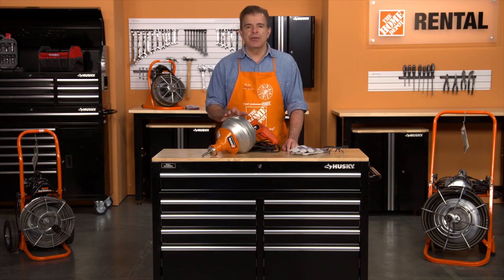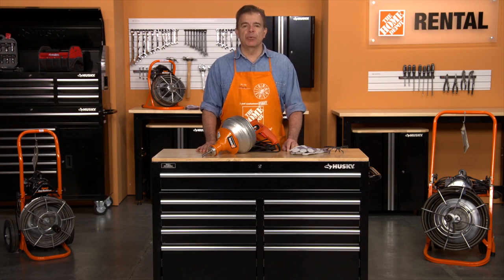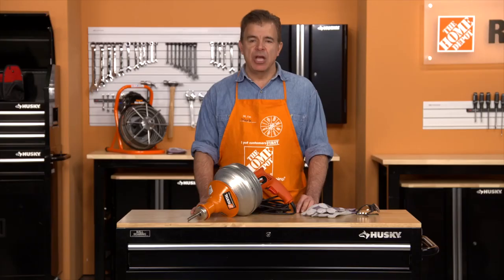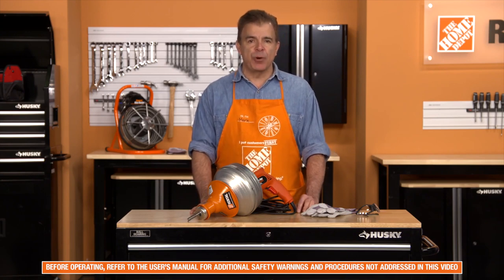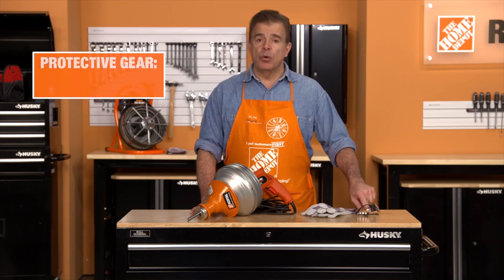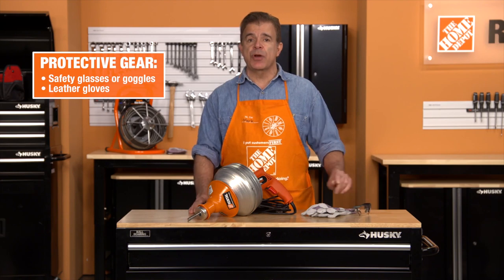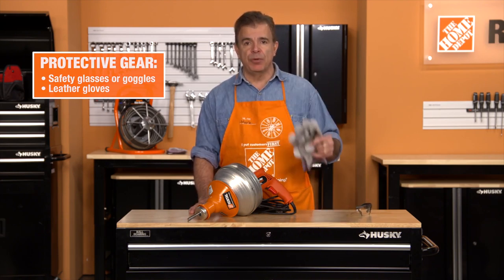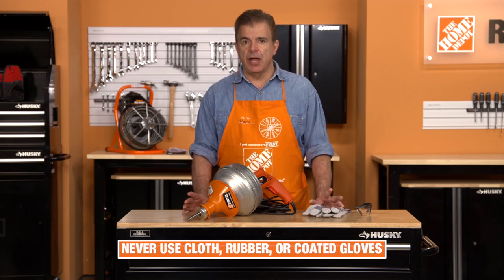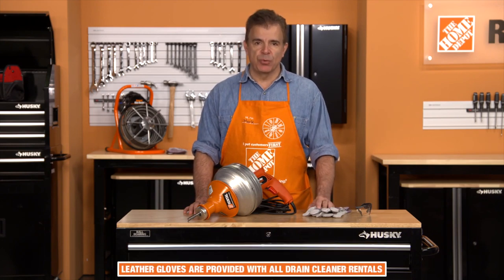This machine provides a safe, clean way to clear clogged drains. However, as with any power tool, certain safety precautions are necessary. Remember these safety rules as you operate the machine. When using the unit, be sure to read all safety and operational guidelines outlined in the operator's manual and wear the proper safety gear. Wear safety glasses or goggles to protect your eyes from any debris thrown from the rotating cable or drain opening. Wear only leather gloves to protect your hands while handling the cable. Never use any other type of glove, such as cloth, rubber, or coated gloves. Your rental associate will provide you with a free pair with your rental.